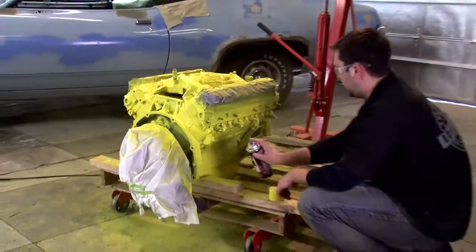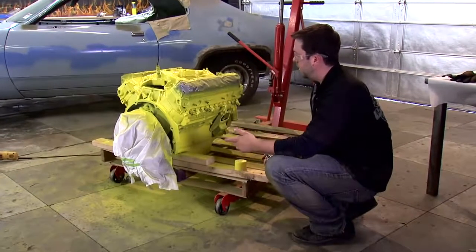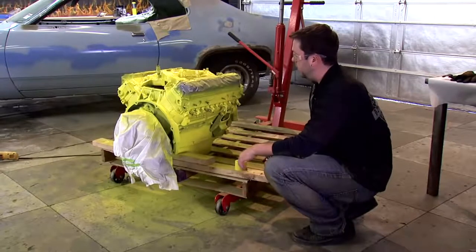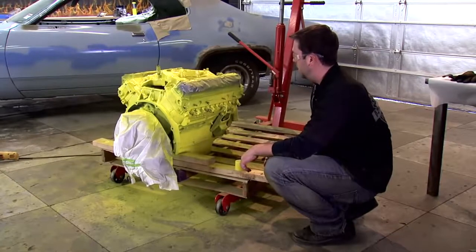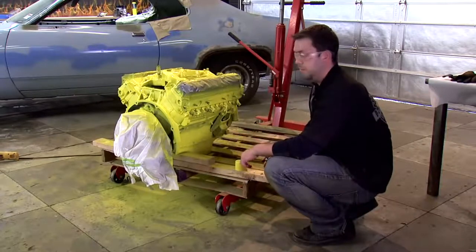Alright, so we're finishing up our medium coat, our last coat. We went through about two and a half cans, and for a yellow on a big block engine, it covered pretty well — I'm pretty happy with the way this yellow looks. I'm going to let this cure overnight, and then I'll start putting some of the other pieces back on. With the engine out, it's now time to get started on painting our engine bay.